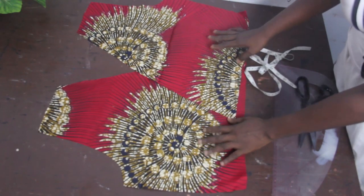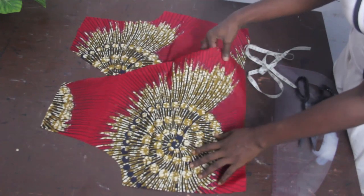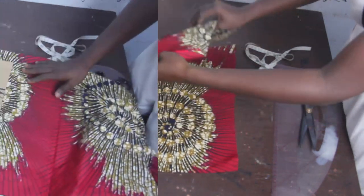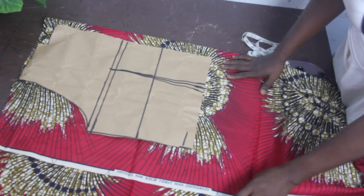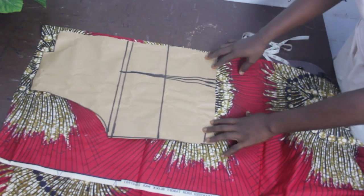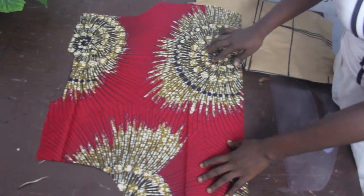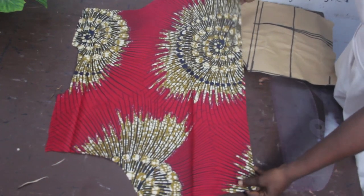After cutting it out, this is what we are going to have for the front block where we have our wrap. You can place it this way or this way — it depends on how you want it. Set this aside. For the back block, fold your fabric into two, place your pattern on it, and cut it out. Once done, you will have one single piece for the back block.